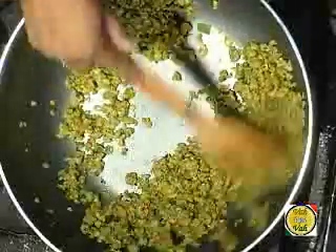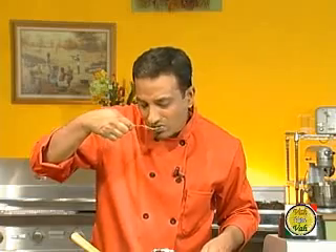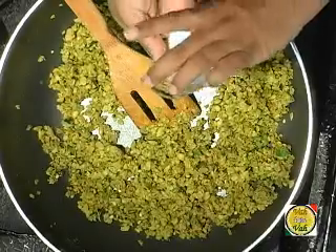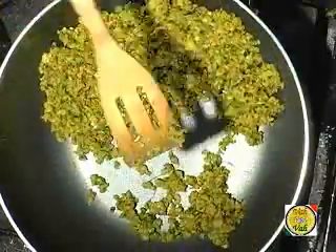Add a pinch of salt and let it cook for some time until this mixture becomes really dry. For any kind of kachoris, if your mixture is moist the kachoris will not come out good. After frying, you want them to remain crisp — that is only possible when this mixture is dry. We added raw green chilies so we're going to let it cook a little more. Let me taste this and add a pinch of sugar — adding this pinch of sugar instantly gives it that Gujarati effect.